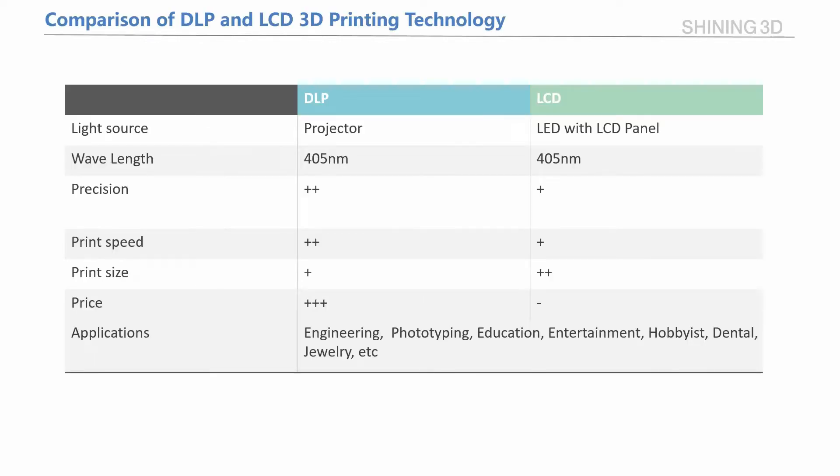They both can be used in a variety of applications, and DLP can offer better stability and precision in actual work. A lot of our dental customers are using Equifab D1 to print dental models, and they are quite satisfied with our product.